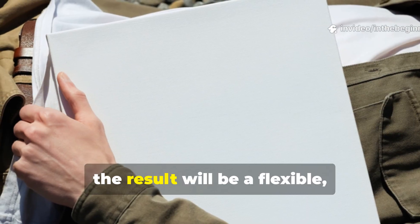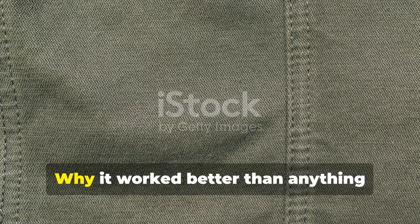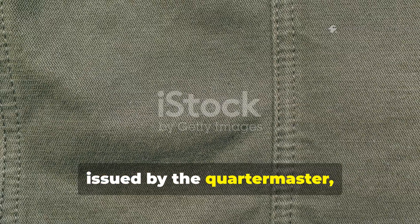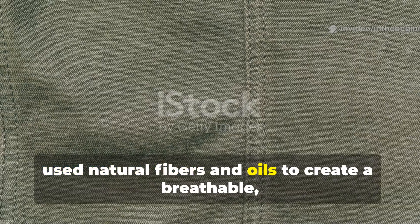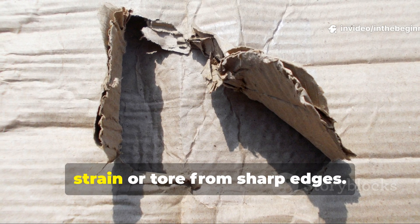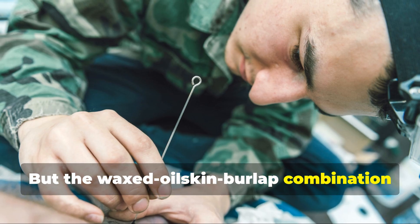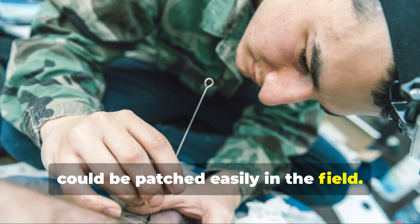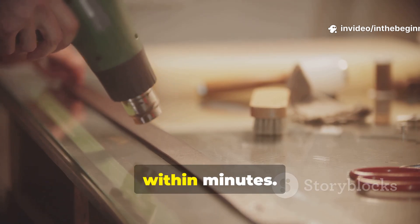Once complete, the result will be a flexible, weatherproof sheet that mimics the World War II design almost exactly. Why did it work better than anything issued by the quartermaster? The genius of this design was that it used natural fibres and oils to create a breathable, self-healing barrier. Synthetic tarps and plastic sheets that came decades later often failed under strain or tore from sharp edges. But the waxed oilskin burlap combination could be patched easily in the field — a bit of warmed wax rubbed over a hole and pressed with a heated tool sealed it within minutes.